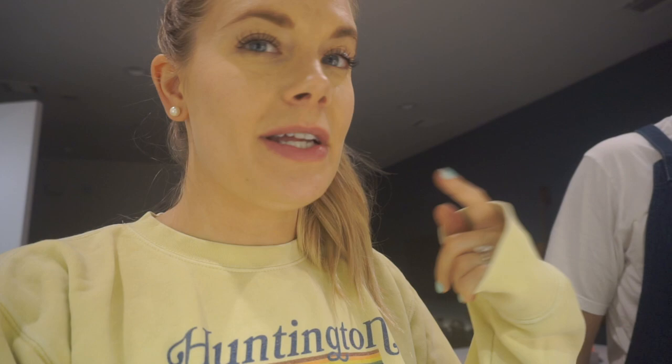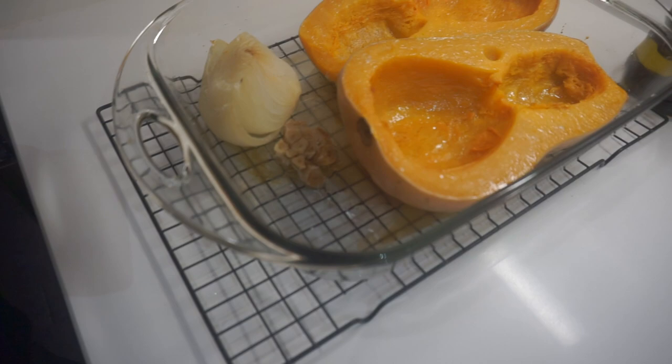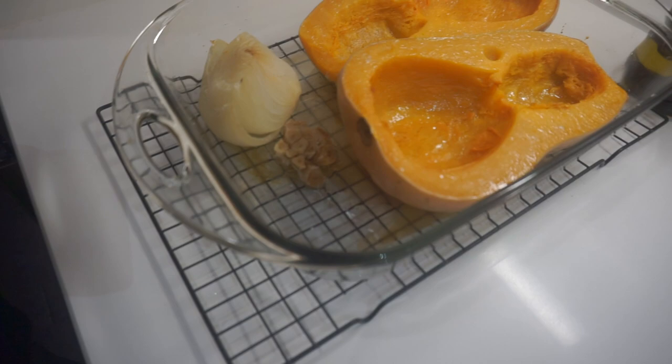We went to the Dallas Arboretum and in the meantime we prepped a little bit — and by 'we' I mean him. I set the oven to 325, you could do 350, and baked butternut squash, onion, and some garlic in there — nice and roasted.